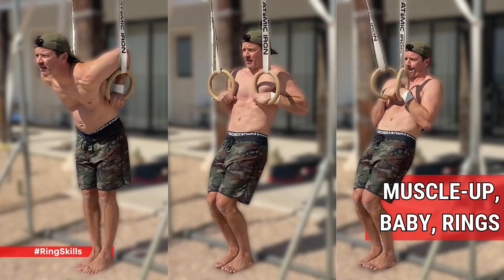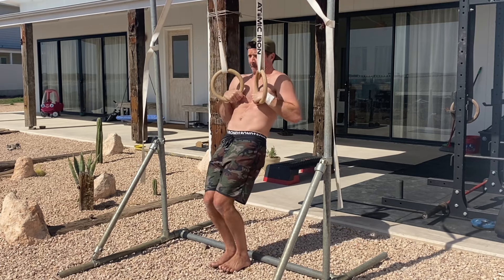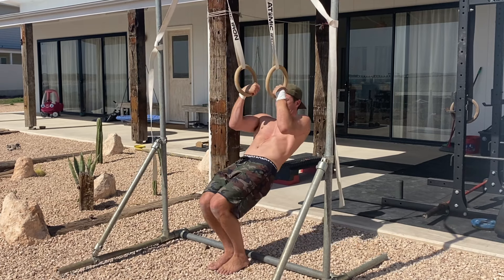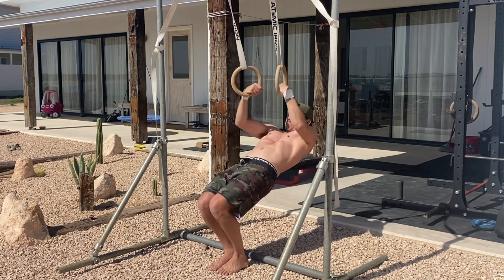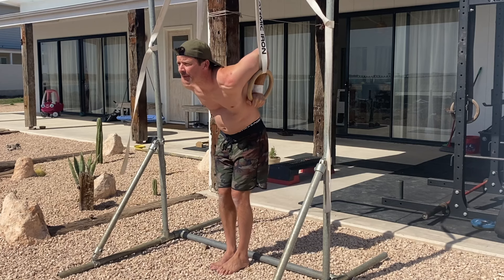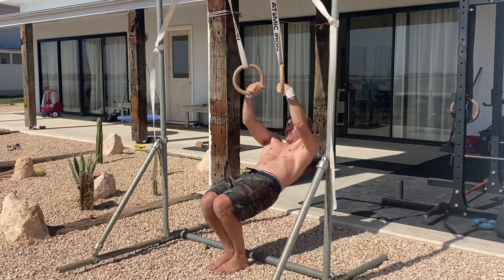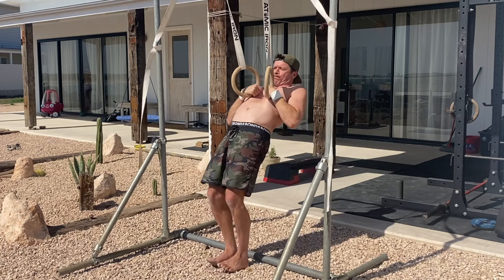The baby ring muscle up is a beginner-friendly variation of the full ring muscle up, commonly used in gymnastics to develop the strength and technique required for the transition phase. By setting the rings low, this exercise allows you to keep your feet on the ground for assistance, enabling you to slow the movement and build strength and control.